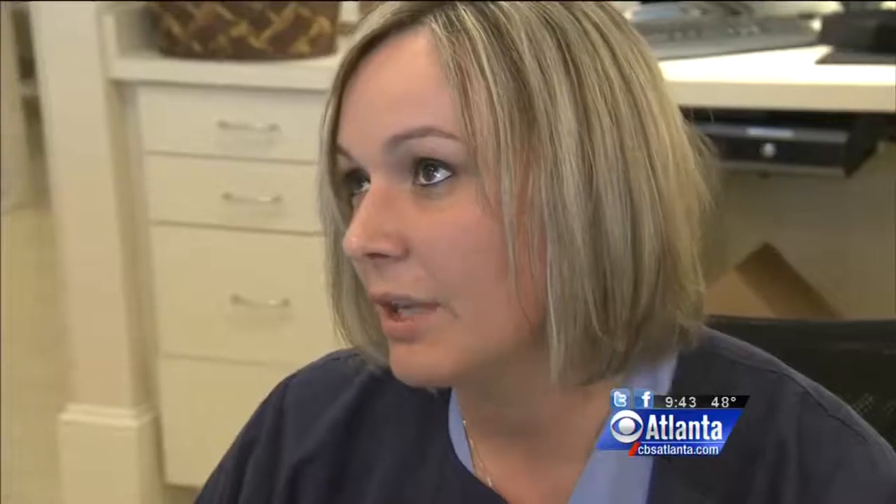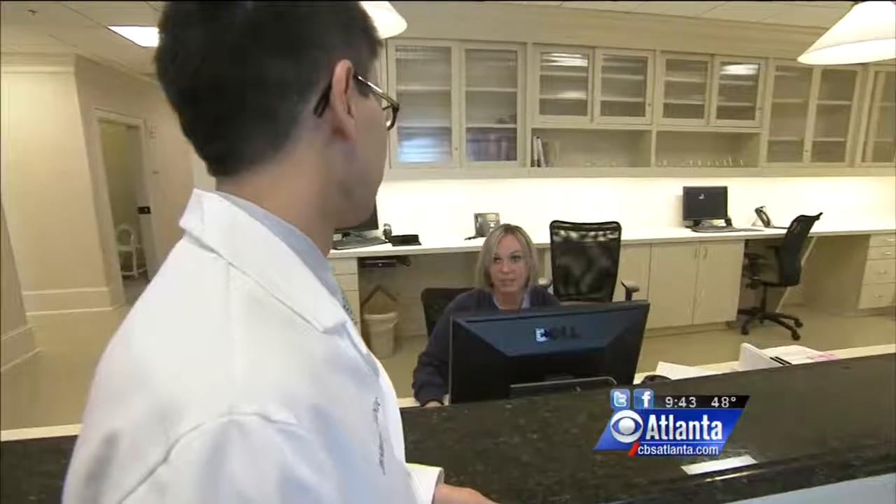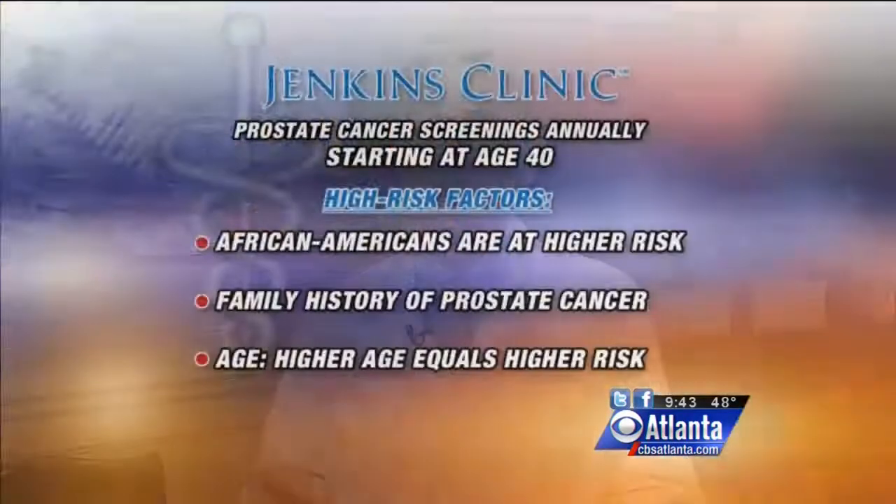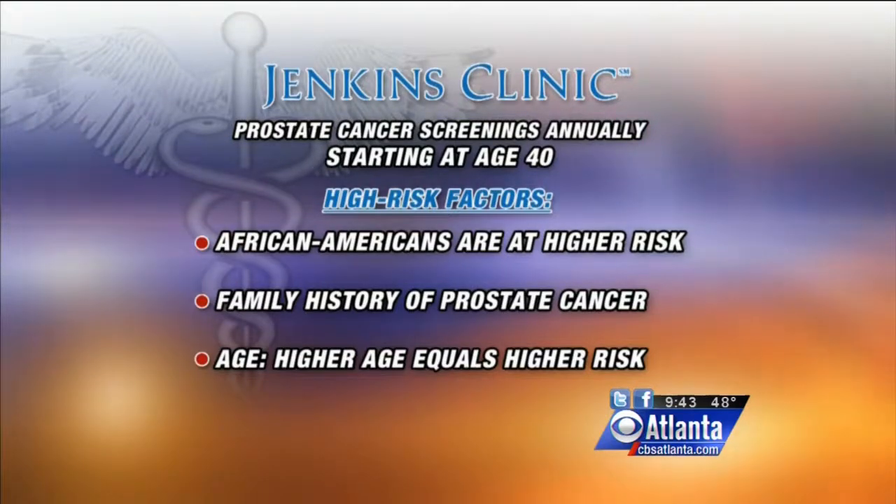Dr. Wong says early prostate cancer detection is the key. He recommends annual exams starting at age 40. People who have particular high risk of prostate cancer include those who are African American, who have a family history of prostate cancer, and the older you are, the higher the likelihood that you'll develop prostate cancer as well.